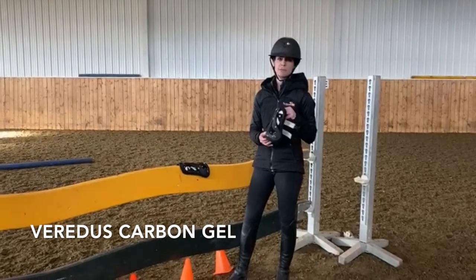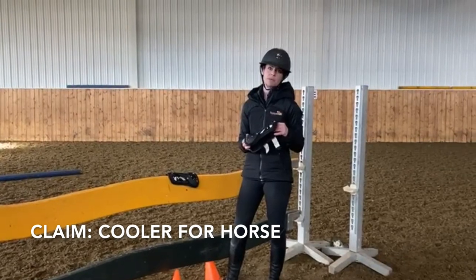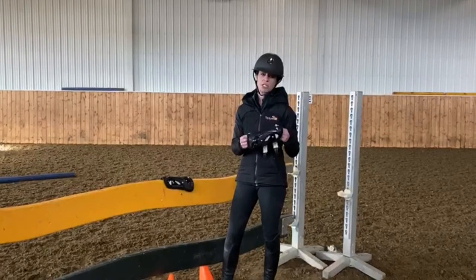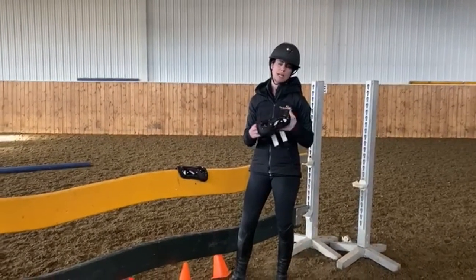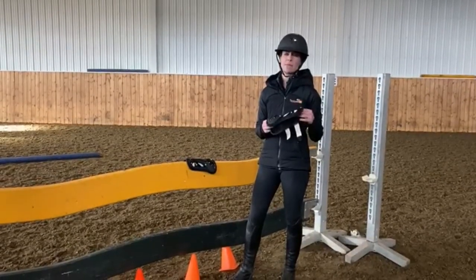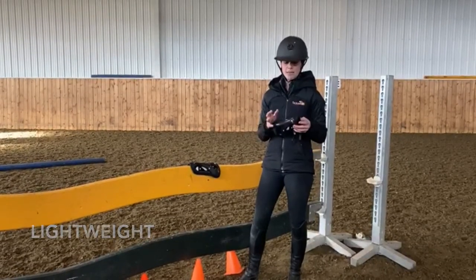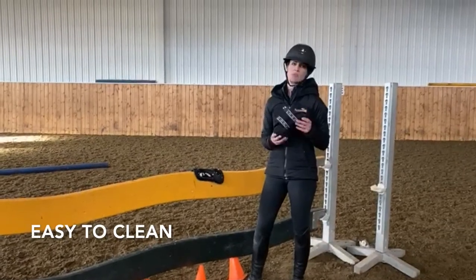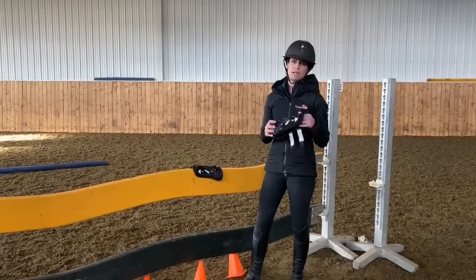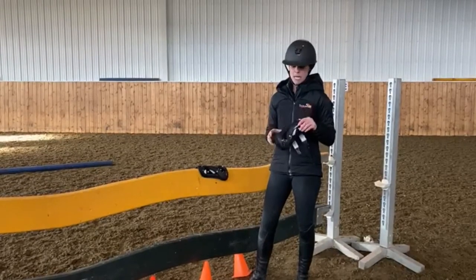These are the Veritas Carbon Gel boots and I love these boots. The claim is that they're supposed to be a little bit cooler for horses with a ventilation system. I'm not sure if that's 100% true — I did find them to be quite hot in the summer — but they are a little cooler than some other options on the market. They're extremely lightweight, give good tendon protection, and are super easy to clean.